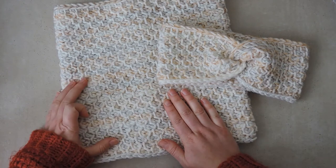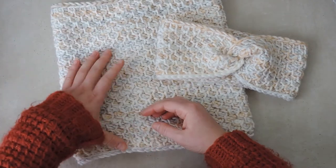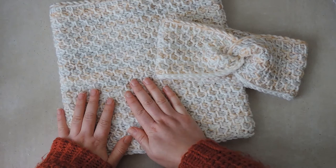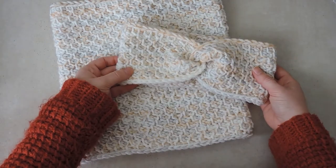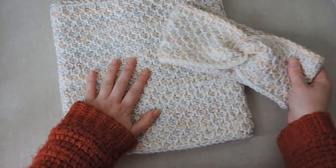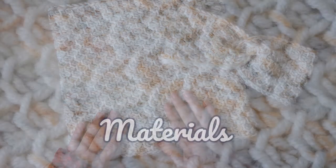For example, for someone who doesn't really like the fabric bunching around their neck, you can make a shorter version. This one I made with 150 grams of yarn and the headband with the rest of the 50 grams, so I made this whole set with just two balls of yarn. Now let's get the yarn and hooks ready and let's get started!